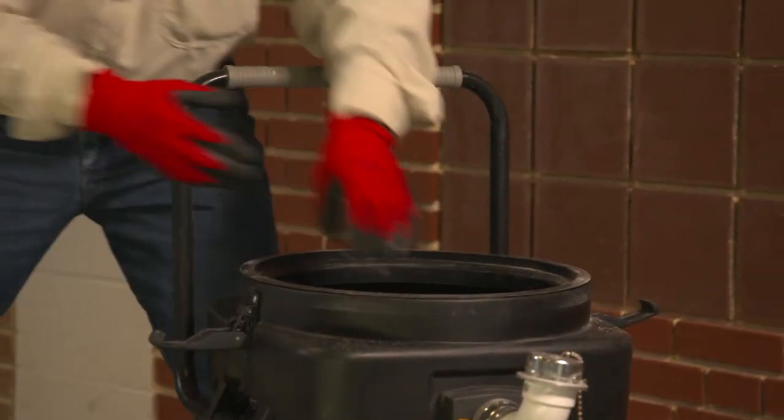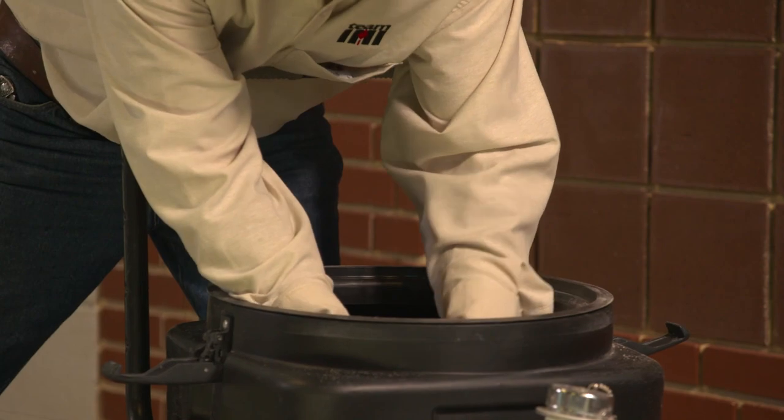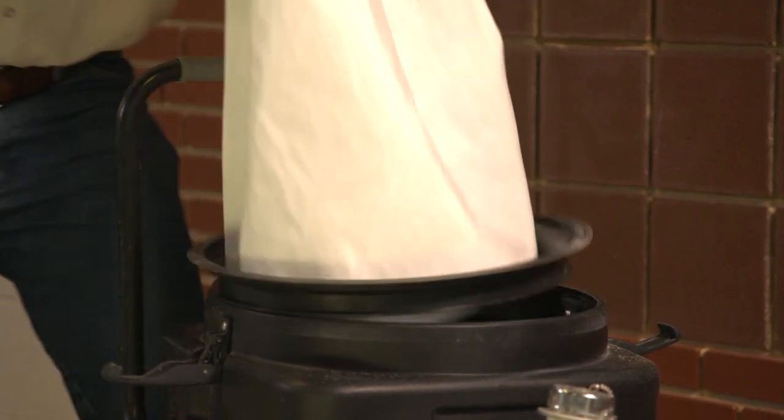Be sure used filters and dust collection bags are handled in a manner that will minimize workers' exposure to silica dust.